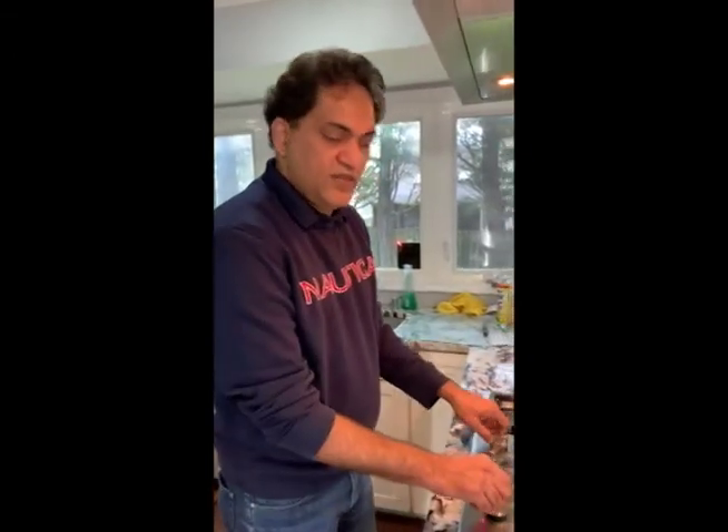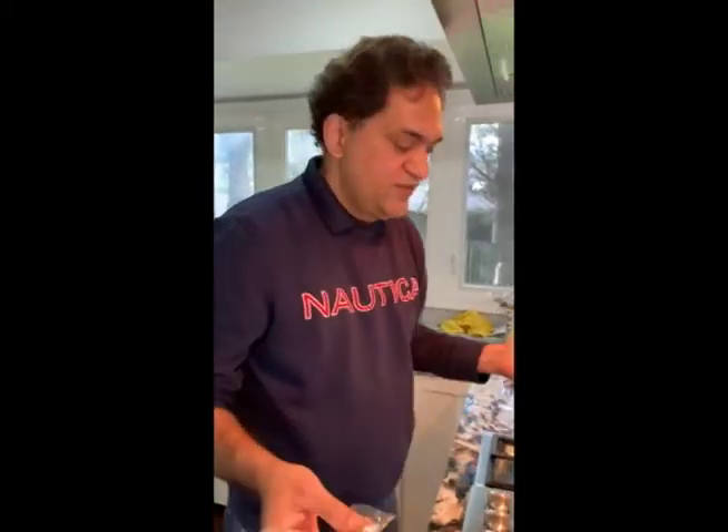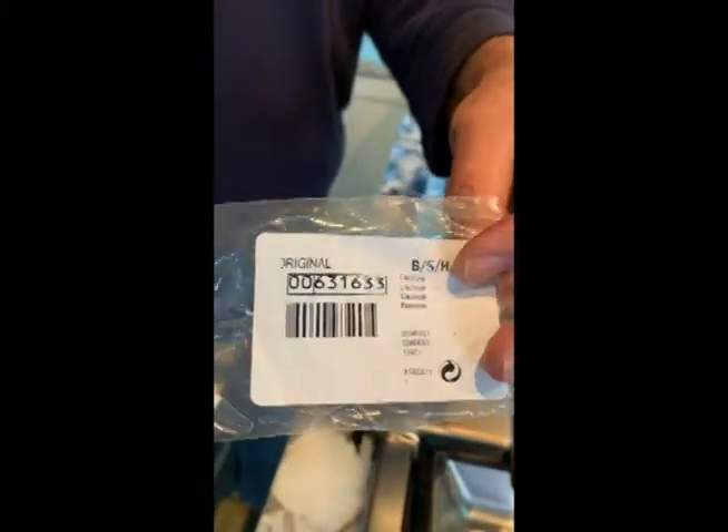That concludes our video. If you have any questions, please put them in the comments. If you like this video, press the like button. This is the part number I used for this particular Bosch 36-inch cooktop — but it is also the same for the 30-inch. Thank you for watching, bye.